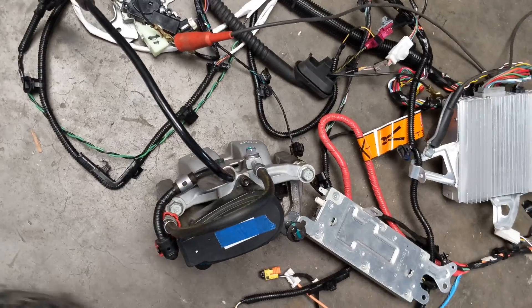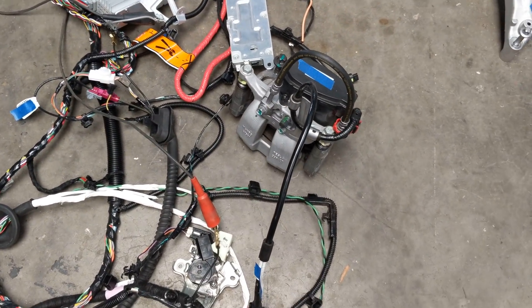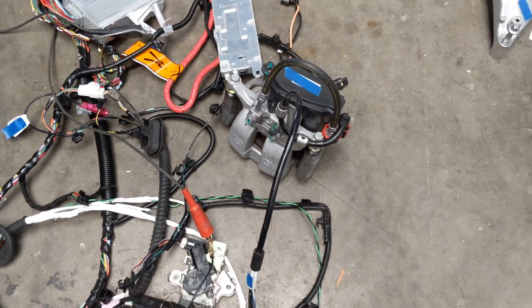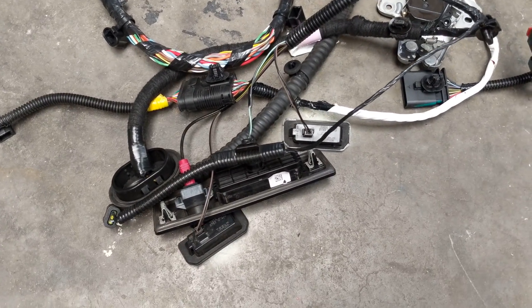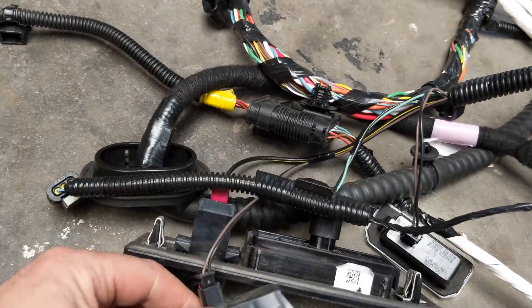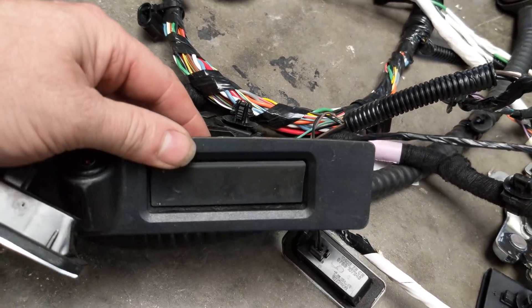We have the brake calipers. The reason I have the brake calipers here is so that VC left and VC right will detect them and work properly — without them they generate a fault. We even have some of the stuff here that's normally on the rear hatch: the reverse camera, license plate lights, the hatch release, and the hatch release motor.